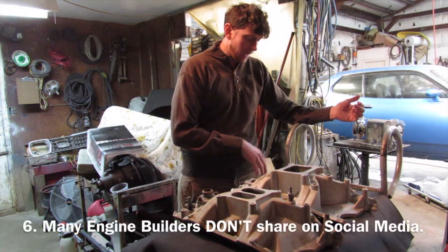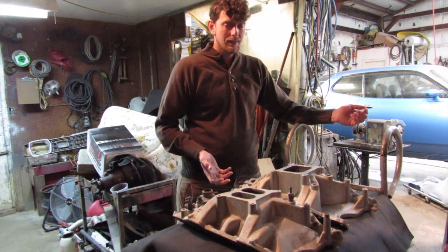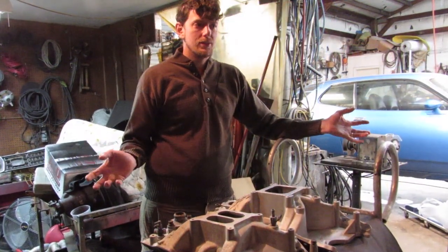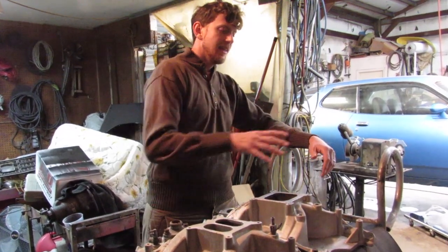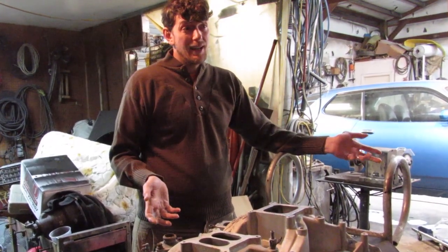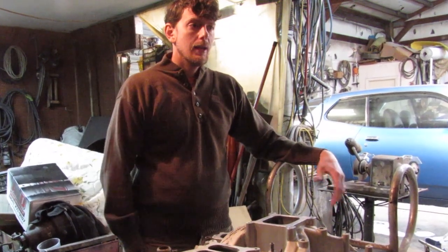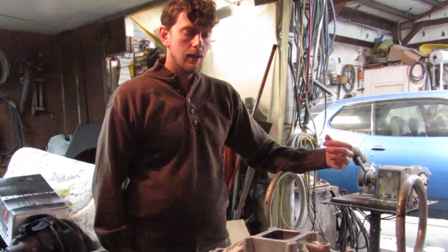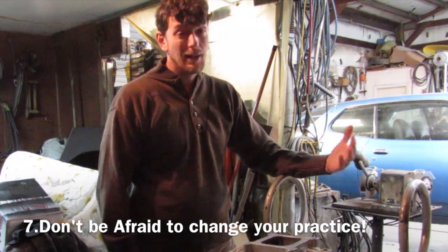The ones who have actually built engines are kind of hesitant to share anything, because they know all kinds of different opinions will come flying at them. I understand it's the internet and a lot of people know more than I do. So anytime I get advice I like to research it, discuss it, and if I find it to be correct I will put it into my practice. I recommend that for everybody.